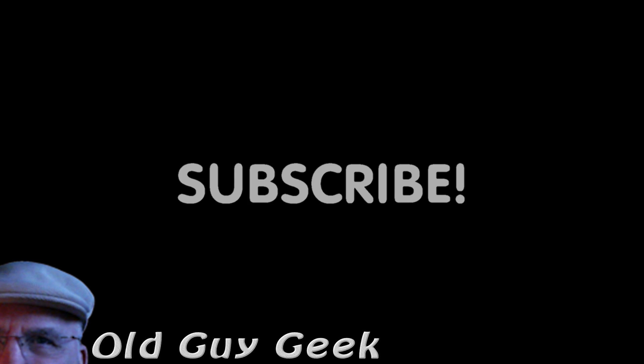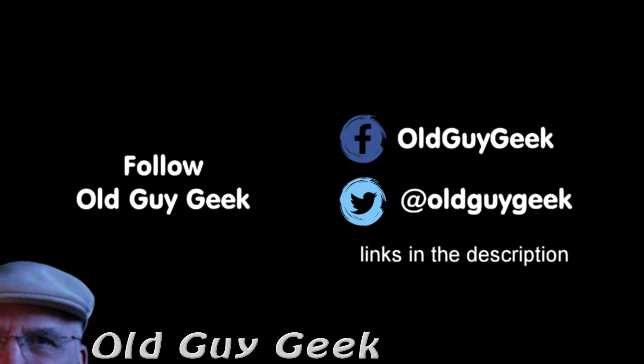If you found this video helpful, don't forget to like it. If you want more, don't forget to subscribe. You can also follow me on Facebook and Twitter — the links are in the description.